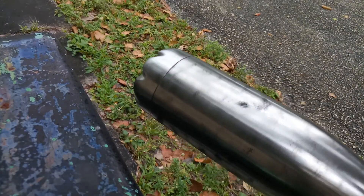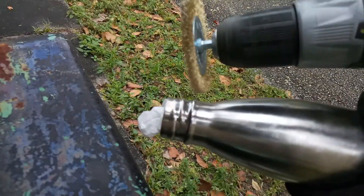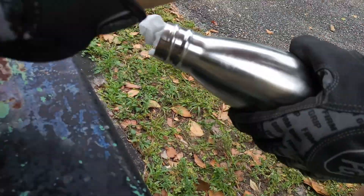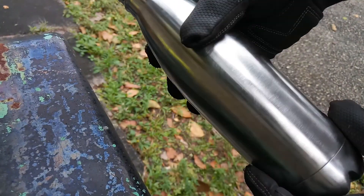So most of it is gone. What I'm probably gonna do is burn off the rest with the torch. Now the majority of the powder coating has been taken off mechanically by the brass wire brush.